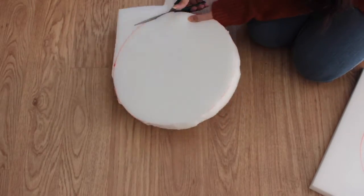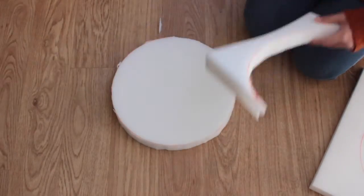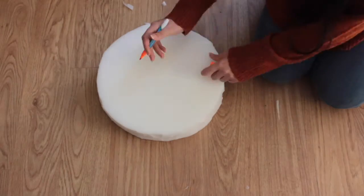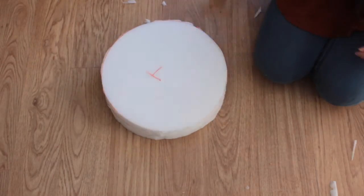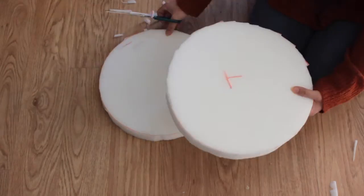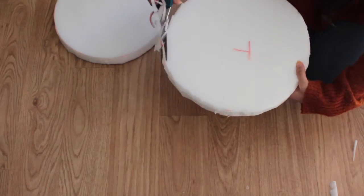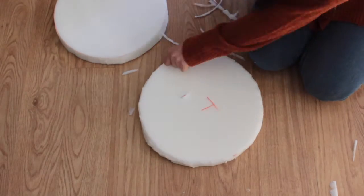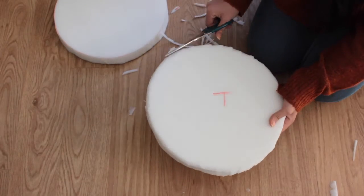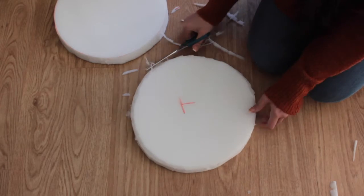It doesn't have to be perfect because this is going to be covered with fabric, but you do want them to be of similar size. Now that that's done, I've marked the top and the bottom of them both. They're not glued together yet but they will be, and what I'm doing is just going around the corner — the top corner of the top piece — just to make it less of a corner. This evens it out and makes it a bit more smooth so there isn't a sharp corner for the fabric to fall off of.